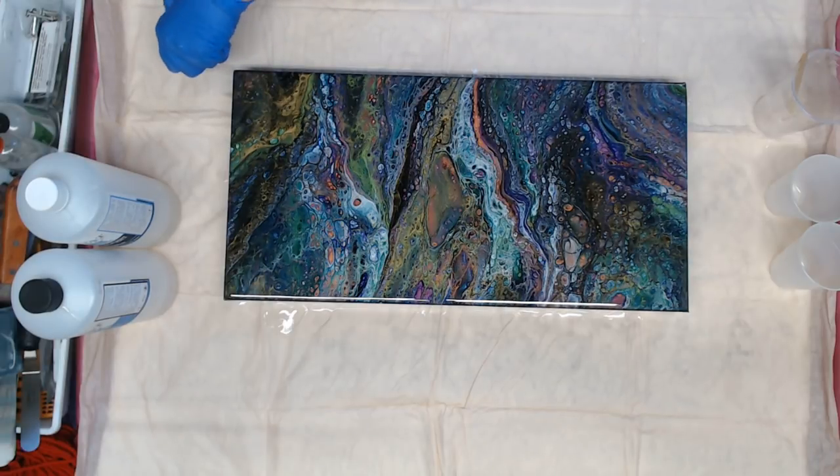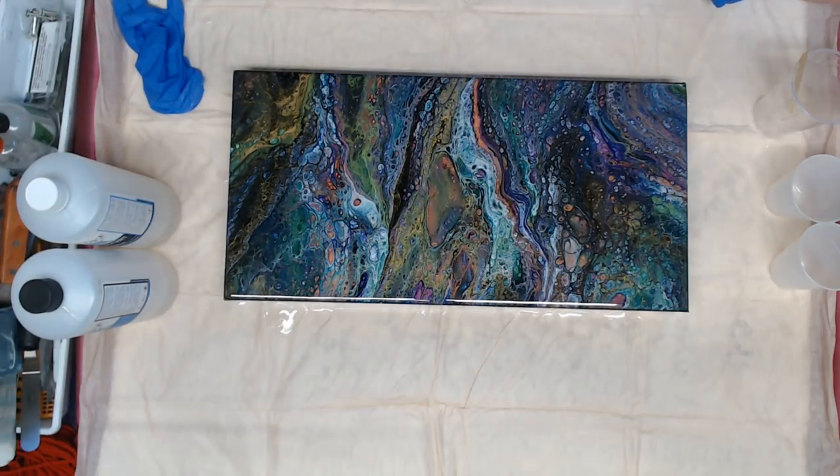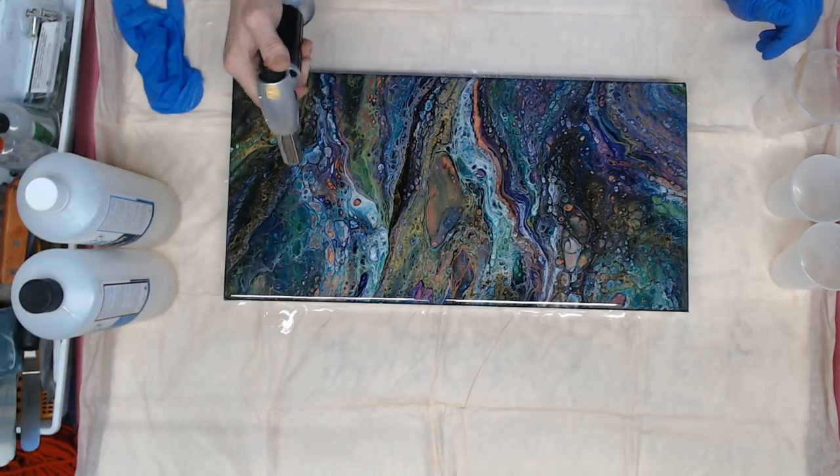I'm going to take the glove off and heat that up. I'm just torching the air bubbles out — there's not a lot.